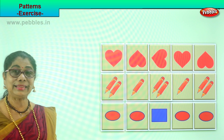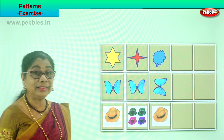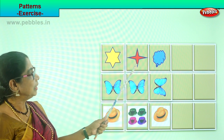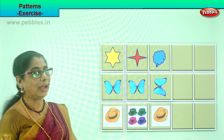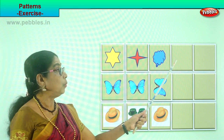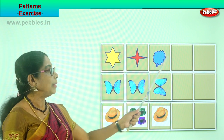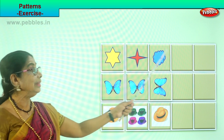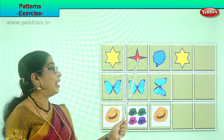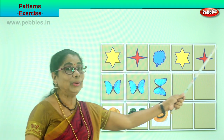Shall we take another exercise for us to enjoy, observe, and color? Good. Look at this — you have a star here, a different type of star, and you have a cloud here. Yellow, red, blue. What pattern will you follow, children? What will come after the cloud? Certainly the yellow star. Then after that, the red star. Good. Then after that, the blue cloud. Did you enjoy this?